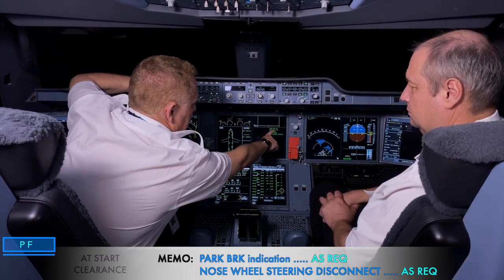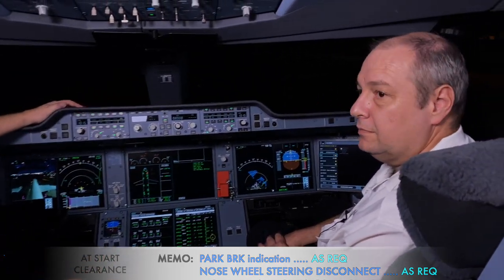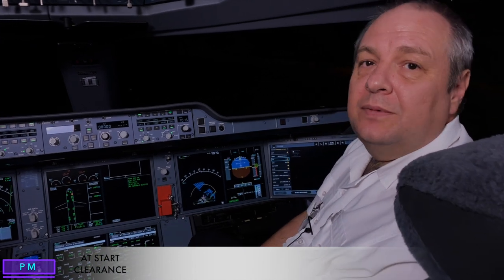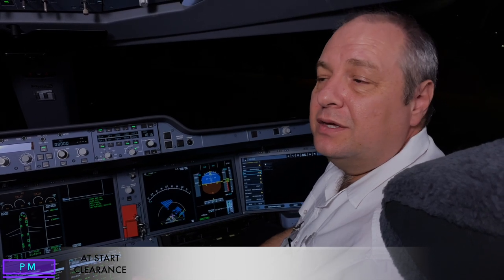We check that all doors and slides are closed and armed. With the beacon on, thrust levers are idle, and we check the parking brake is on with accumulator pressure in the green. We then check the ECAM memo shows parking brake on and nose wheel steering disconnected. As pilot monitoring, I have the same procedures up to the doors, and I could leave the before start checks below the line.